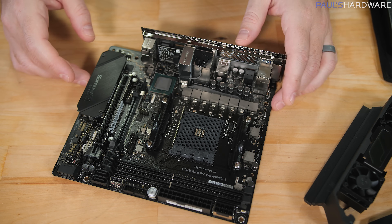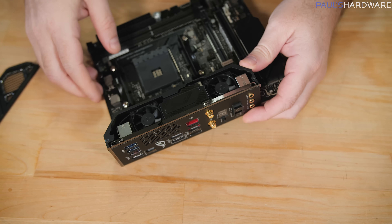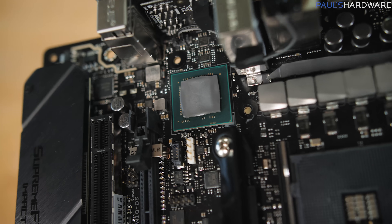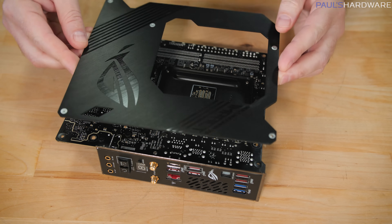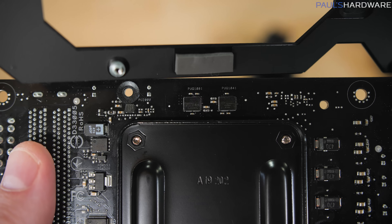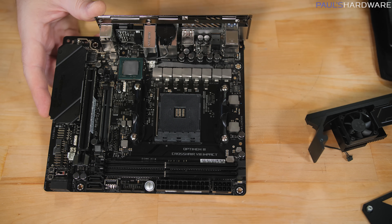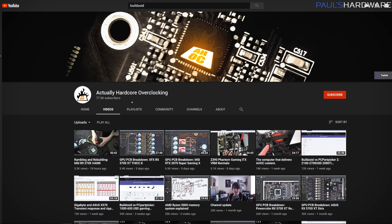I've done some disassembly of the Crosshair 8 Impact to show extra detail. There are lots of pieces attached, both on top — specifically the cooling assembly for the VRMs, which is pretty substantial with a couple of fans integrated. Those are 30 millimeter fans, by the way — correction from my earlier speculation of 60mm. With that removed, we can see the power delivery area, the X570 chipset positioned in a pretty brilliant place, and the full back of the motherboard with the backplate removed.